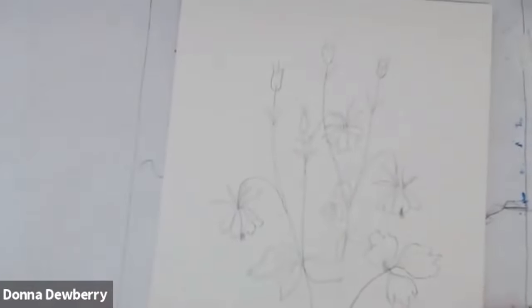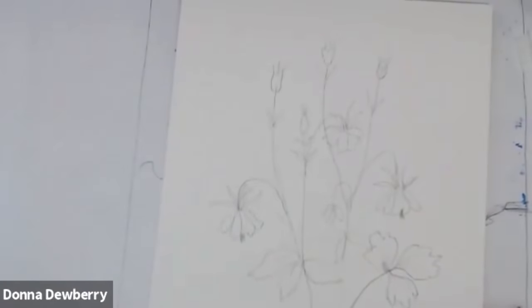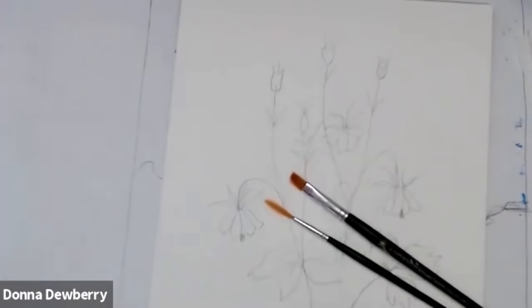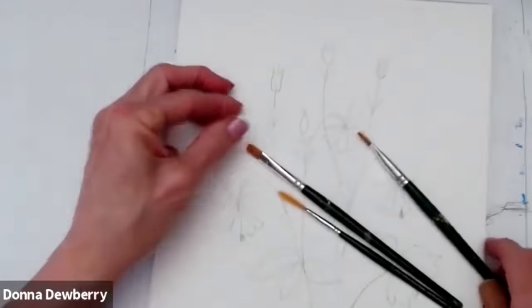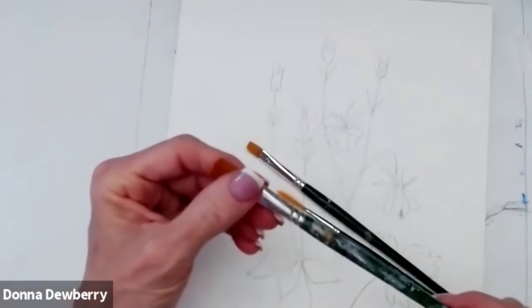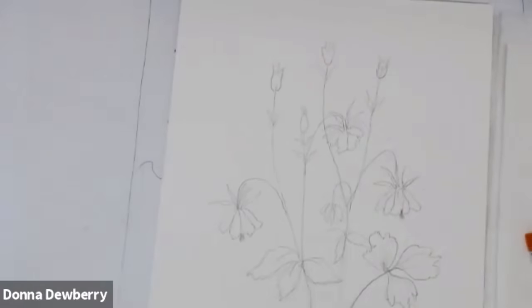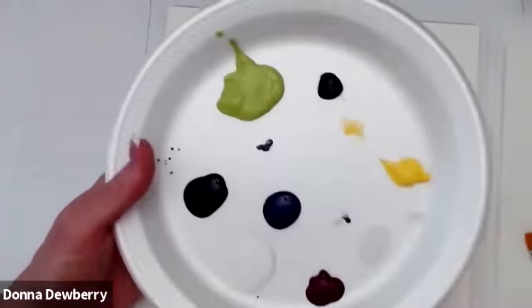Let's go have fun now. We're going to need a two-script liner. And then I have a 10 flat over here. Here's an eight — the eight might be better. When I do the bigger leaves I did bring a 10, but I'm going to use a 12. So we're going to use brushes from my standard brush set — the value pack brushes. Now the first thing I want to do is pick up some paint.